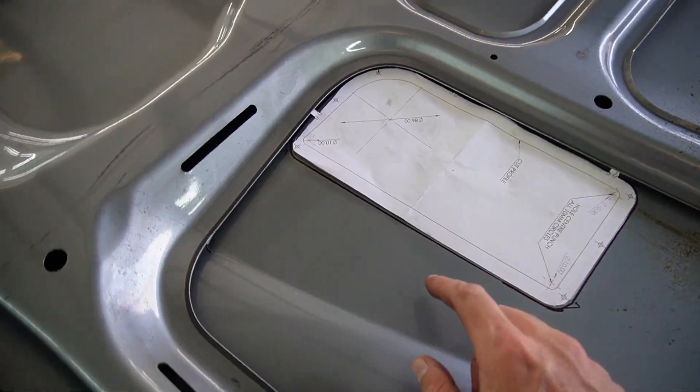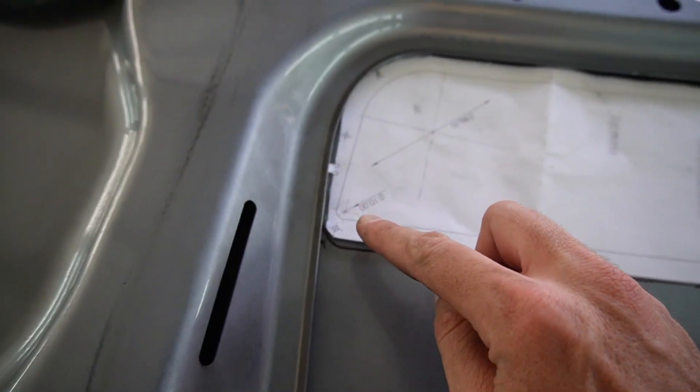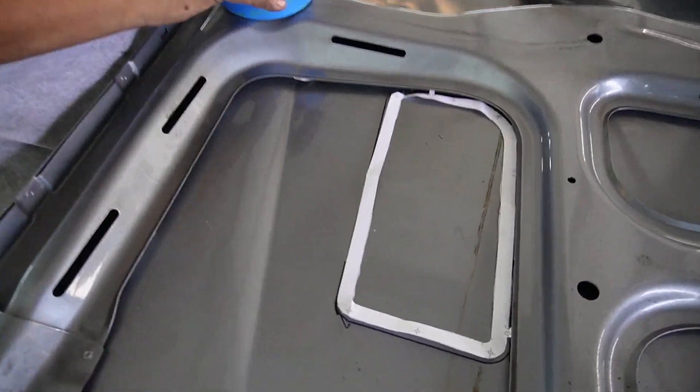John traced the actual vent and now he's going to cut on the inside of the line so we can rivet the outside on the actual metal where the rivets go. My man's doing paper maché over here.